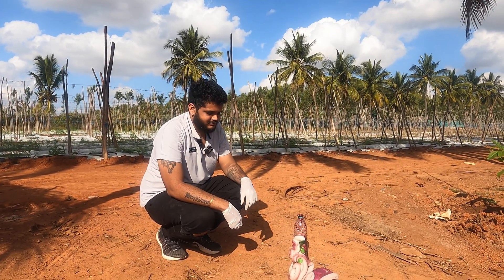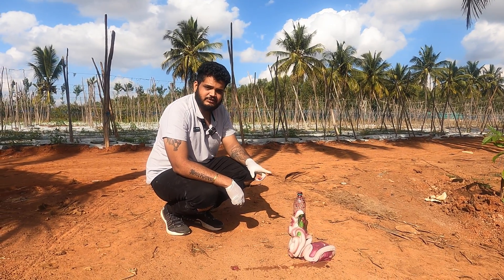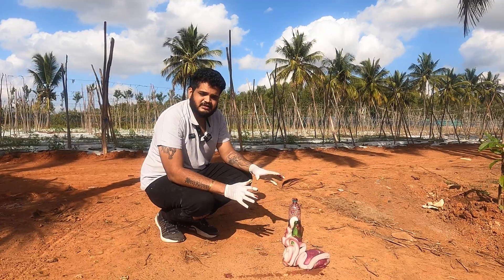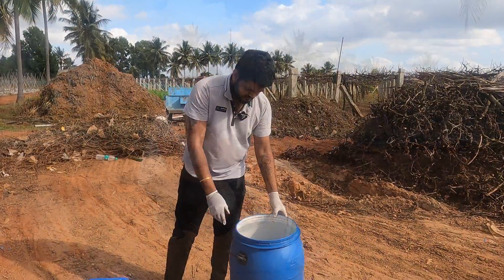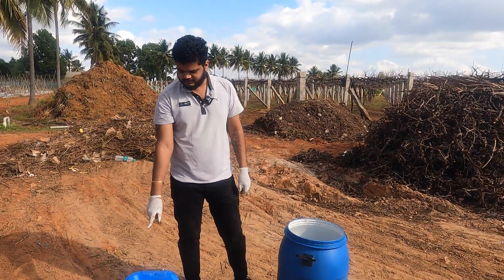Welcome back to our next vlog guys. So now, whatever you saw is an elephant toothpaste — this is to demonstrate how the experiment is carried out. So now I'll be carrying it out on a large scale. Guys, I've got hydrogen peroxide over here.